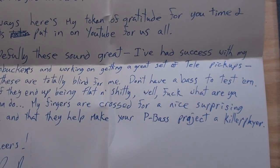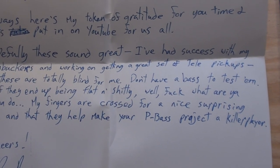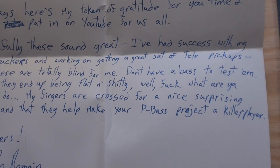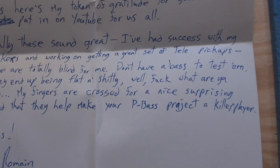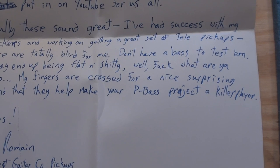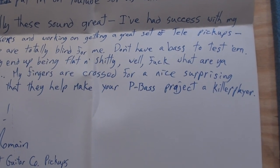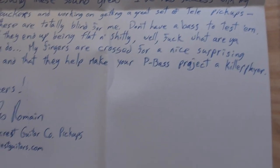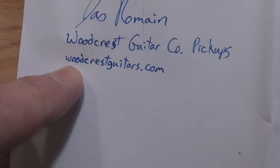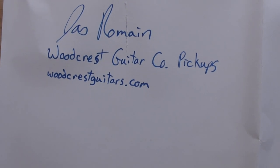Hopefully these sound great. I've had success with my humbuckers and working on getting a great set of tele pickups, but these are totally blind for me — don't have a base to test them. So if you end up being flat and shitty, well, fuck, what are you gonna do? My fingers are crossed for a nice surprising tone and that they help make your P-bass project a killer player. Jazz, Woodcrest Guitar Company — woodcrestguitars.com. Okay, let's check these out.